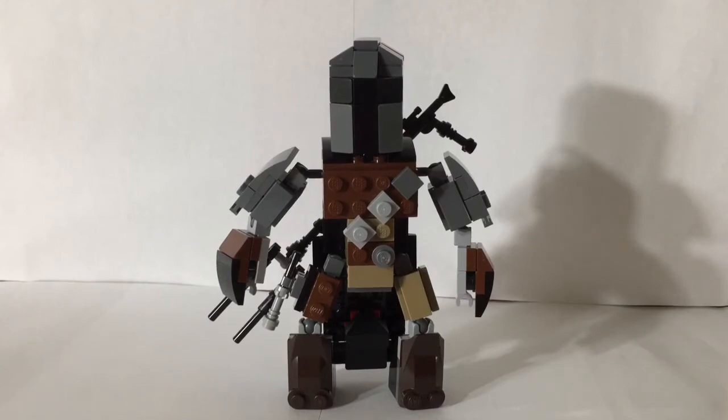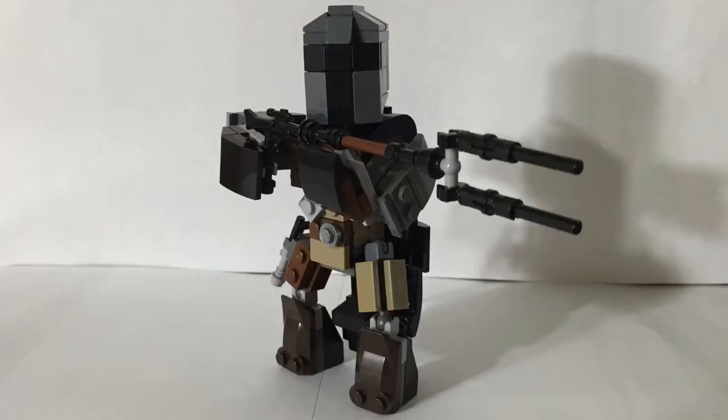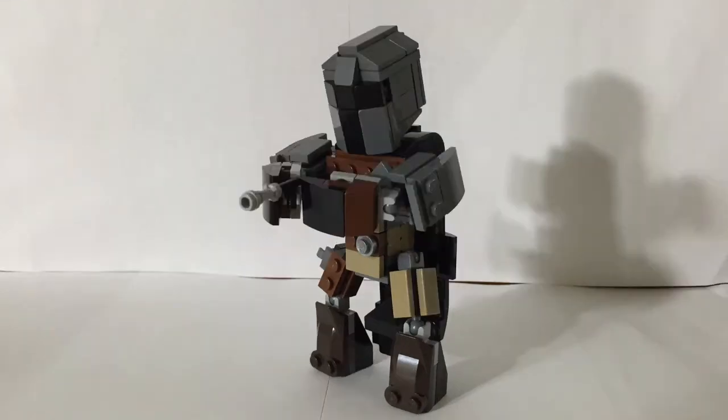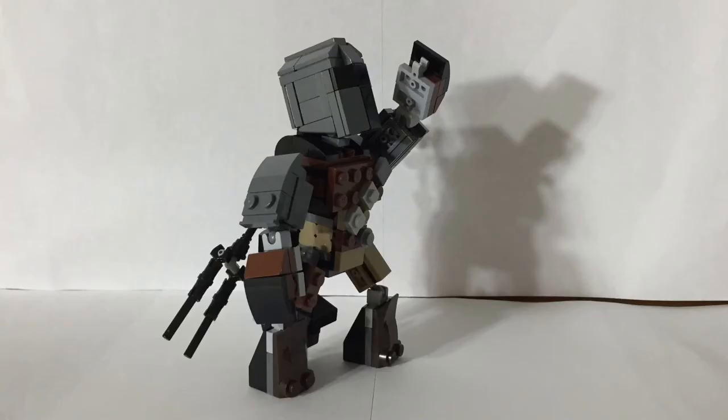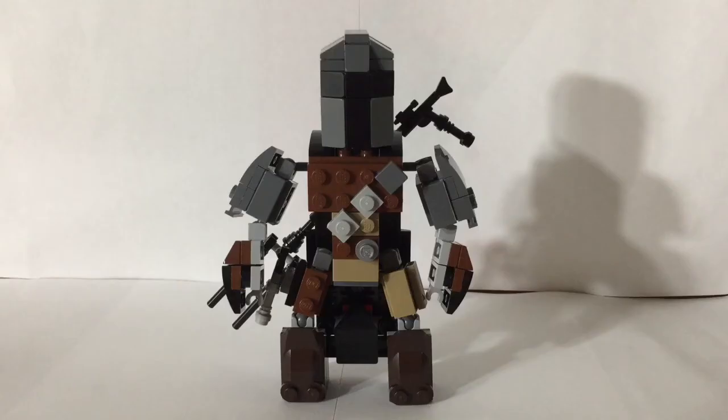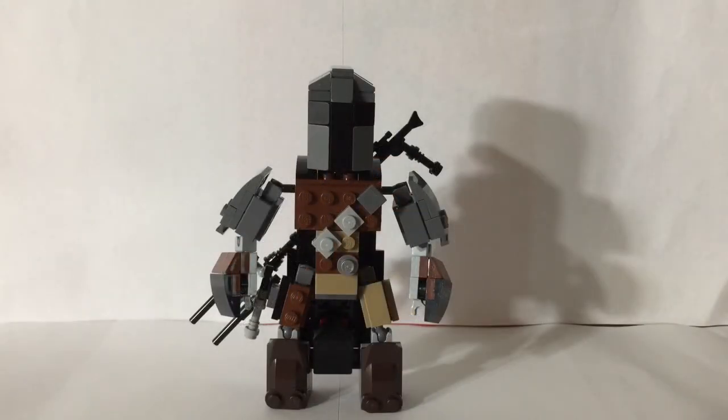Alright, time for some poses. And finally, this mock took me two weeks to build. Thank you for watching. Please like, share, and subscribe to my channel.